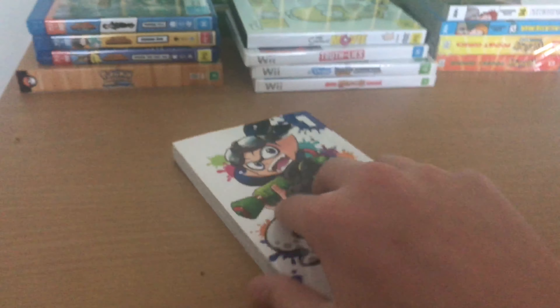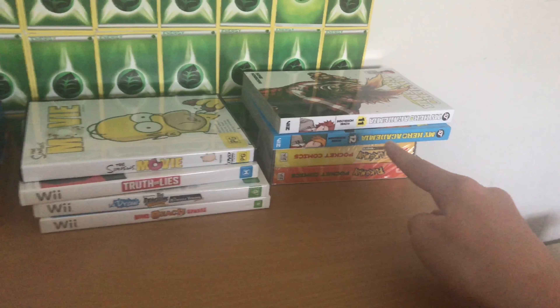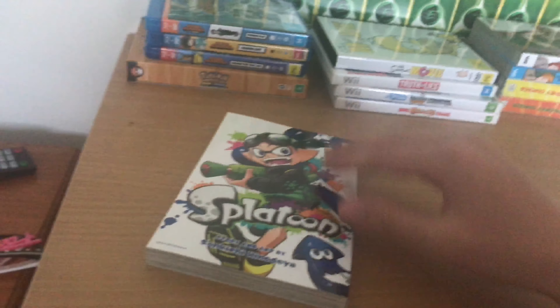So first of all, Splatoon — the first volume of the manga. It's really funny. I highly recommend reading this. If you're looking for a manga with a good plot, there's My Hero Academia there, and we'll get onto that soon. But yeah, Splatoon manga volume one — really good, just hilarious. Just super cool.